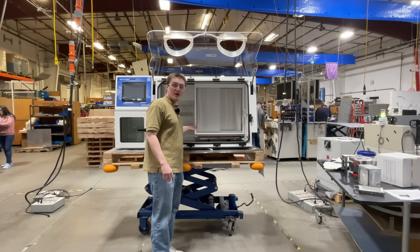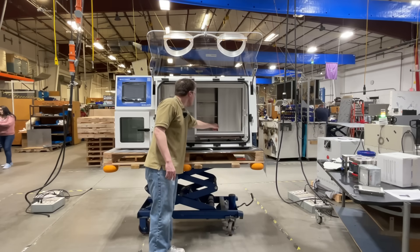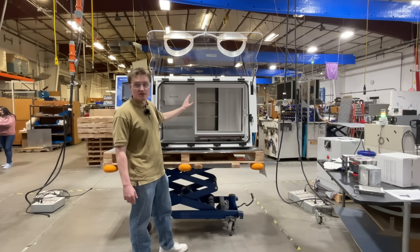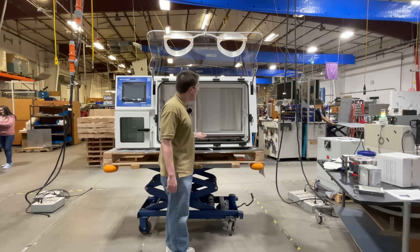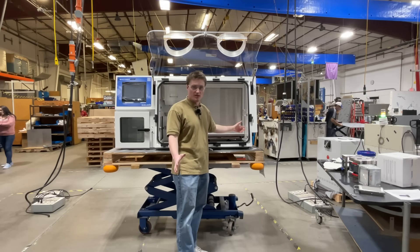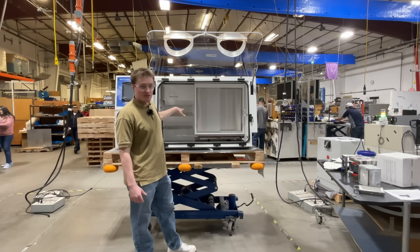Coming over here, we have our incubator. It features easy slide doors and three shelves. This has enough capacity for 400 standard size petri dishes. Coming over here, we have our manometer assembly, similar to the other Bactron line. It helps keep a half inch of water pressure inside the unit.